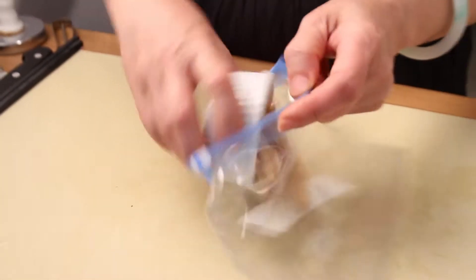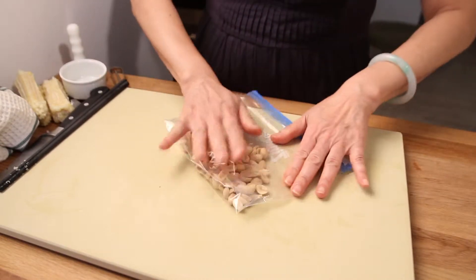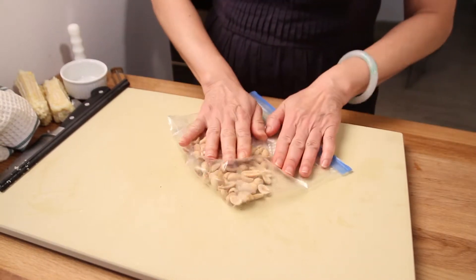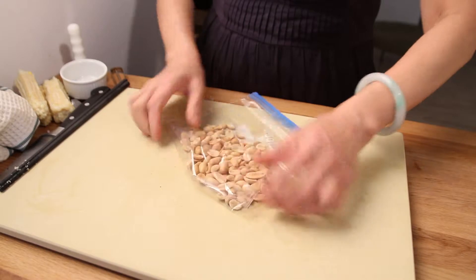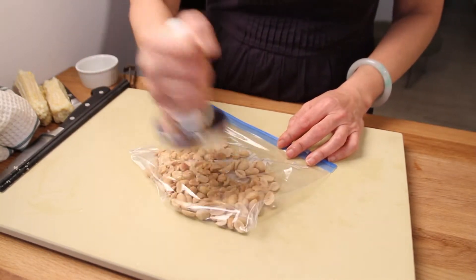Now it's the peanuts' turn. Instead of chopping them, I put them in a plastic bag. Try to get rid of some of the air, and then just pound it a couple of times. And that's it.